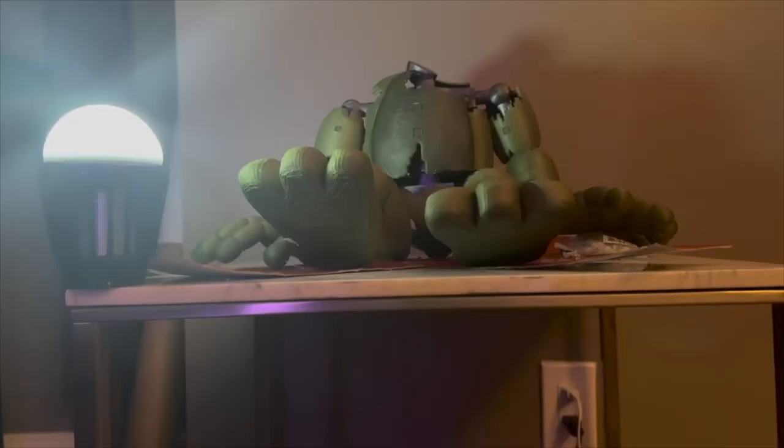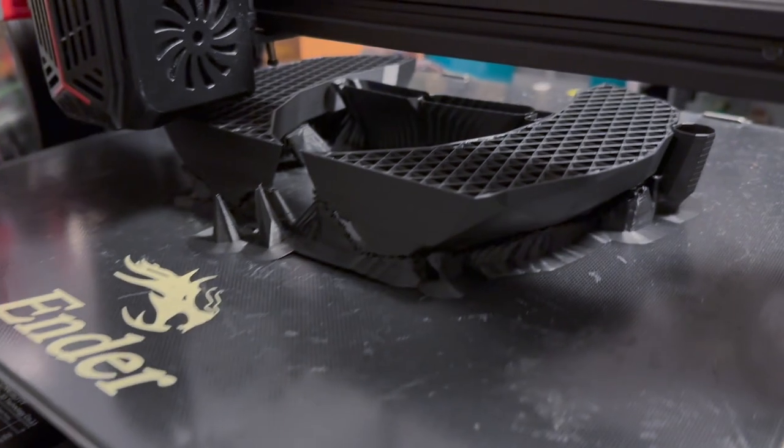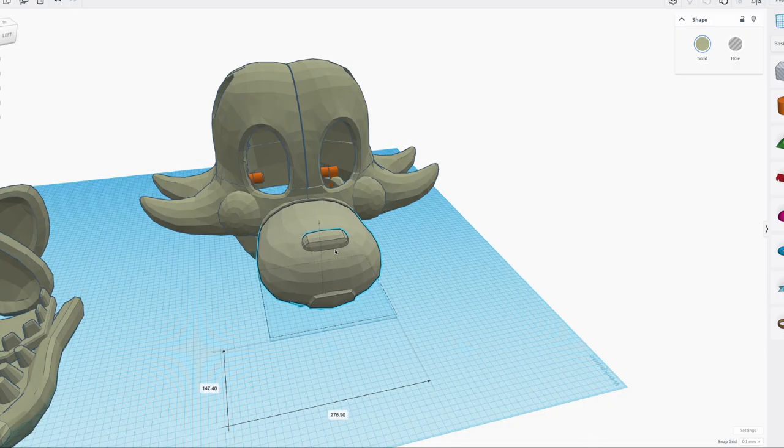If you like this mangle model, subscribe and I might make it. Also, if you're wondering how to scale your 3D printed helmets, check out this video here. Bye!